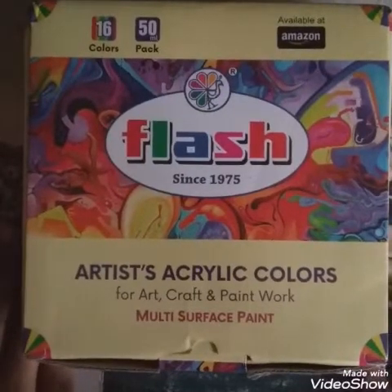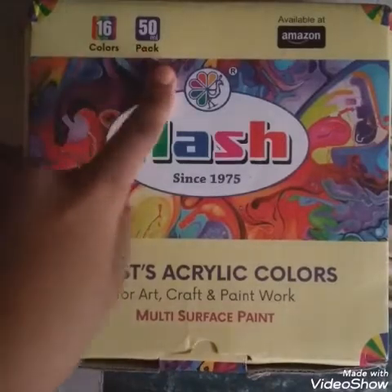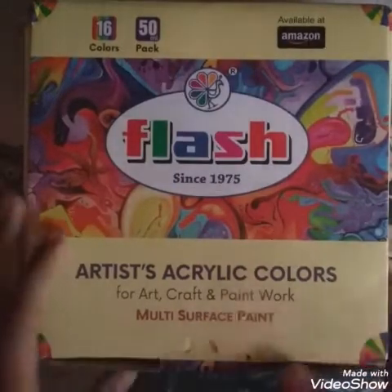Welcome back to my channel, Sam the Painter. Today I'm here to give a review on Flash acrylic paints. They come in 16 colors, 50 ml each. I got them from Amazon and it cost me 691.